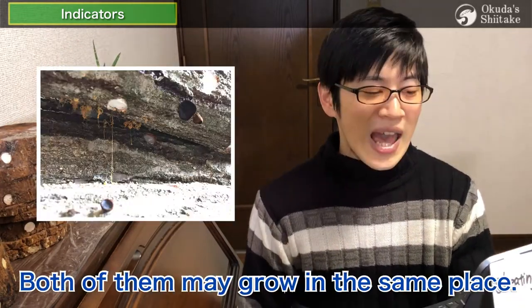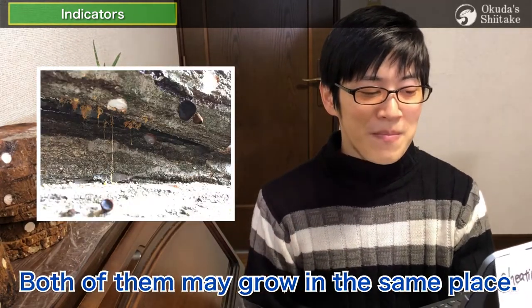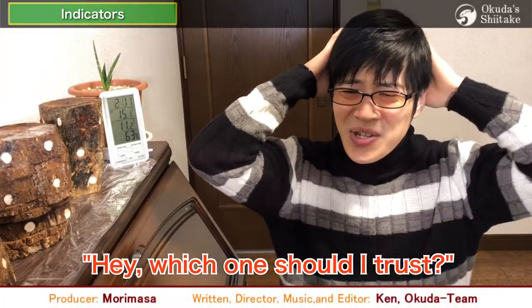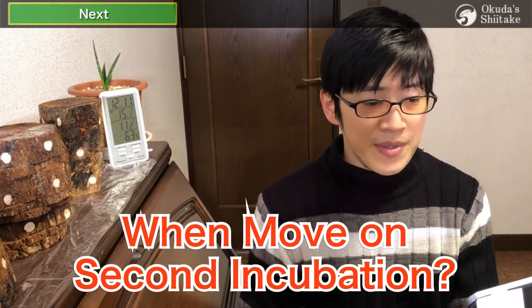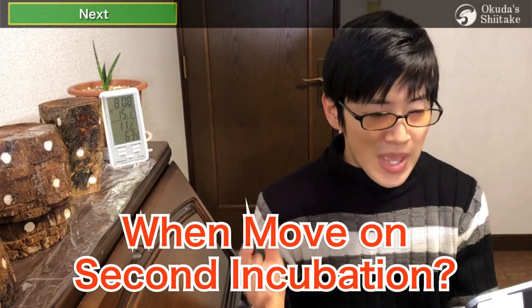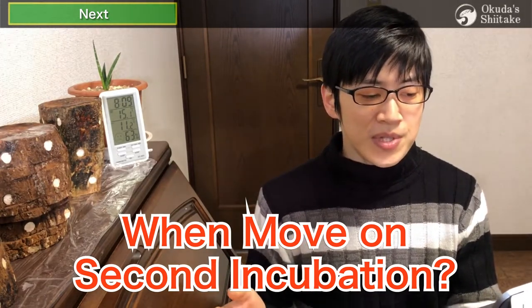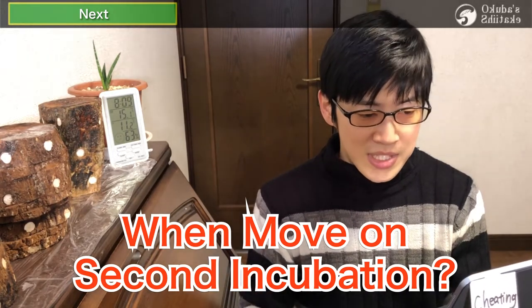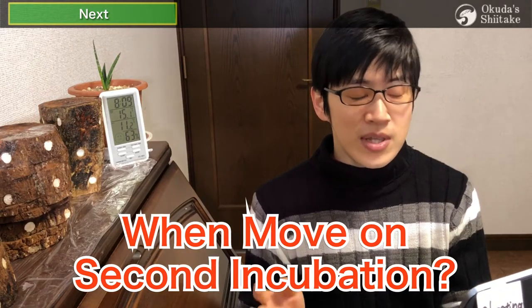But there is one more disadvantage: both of them may grow in the same place. Which one should you trust? If that happens, you have to believe your hunch. This also varies depending on the person and place. We'll move on to second incubation from the middle of May to the middle of June. We also use the size and color of mycelium that appears on the log ends, and the amount of harmful fungi can be a good indicator.